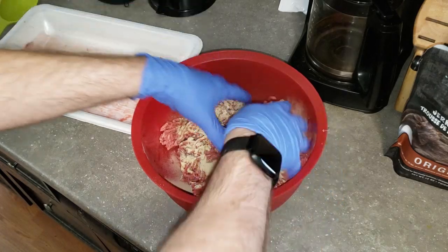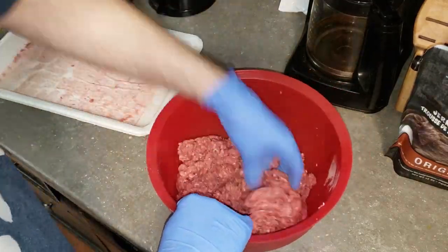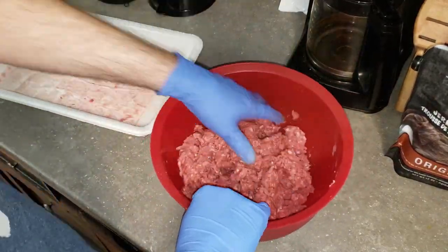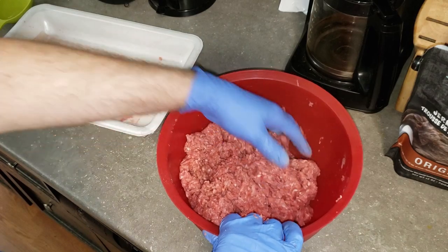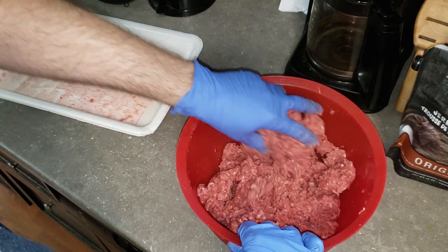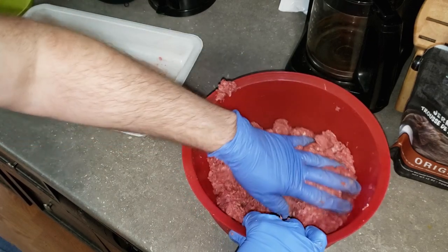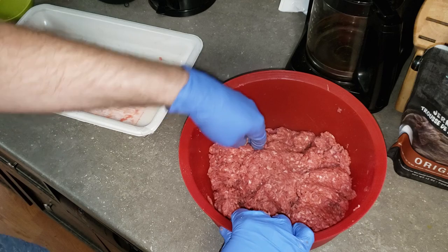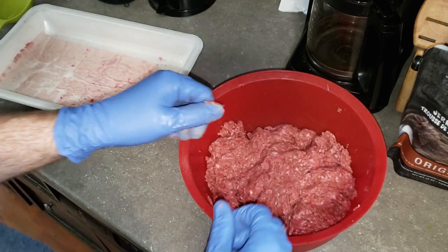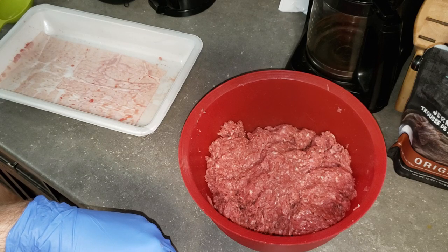Then just get in there with your hands and mix it all up. You just want to look and see if there are any big blotches of seasoning in the ground beef. Once it looks good, all we're going to do is put a lid on the bowl, put it in the fridge, and we'll get back to it in the morning.